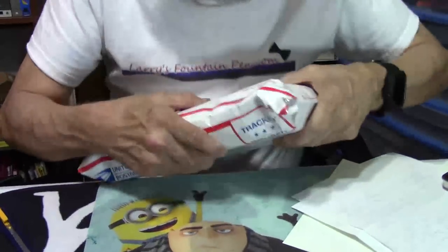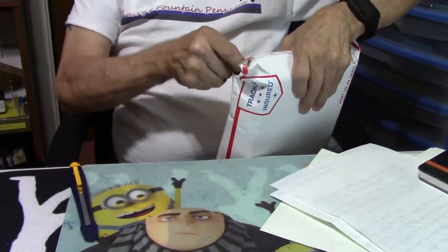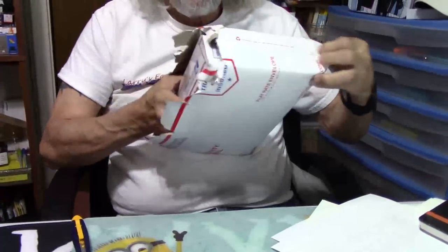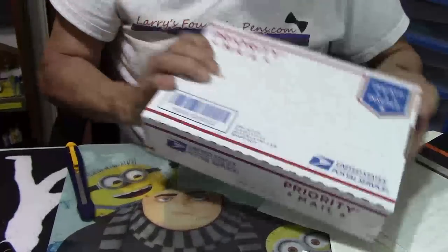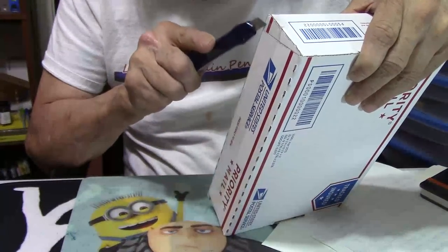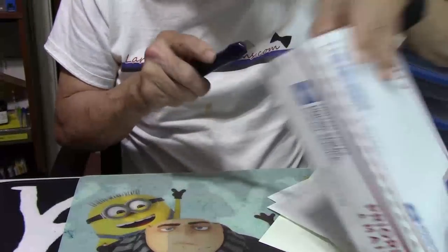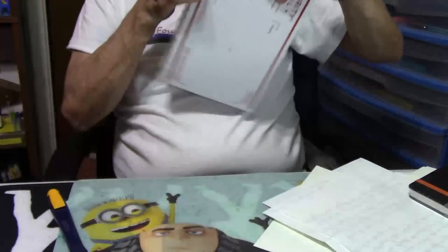Last but not least, this one comes from Pen Chalet — thank you Pen Chalet, I believe that's Ron at Pen Chalet. Pen Chalet always has great deals — I think it's 10 or 15% off with a discount code, and they're really prompt at getting your goodies to you safe and sound. When I saw this pen I had to have it, because I review pens and people were asking me how does this kind of nib write. I won't say the name yet because that will give it away — after I show it to you I'll tell you the whole story.